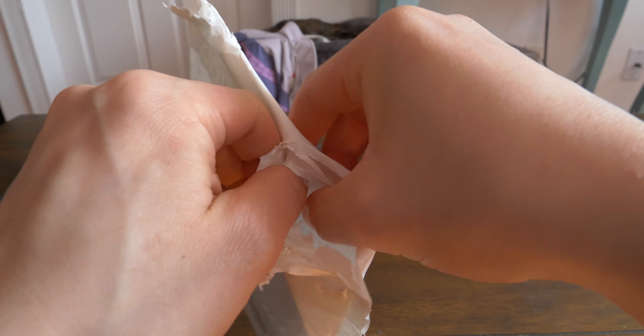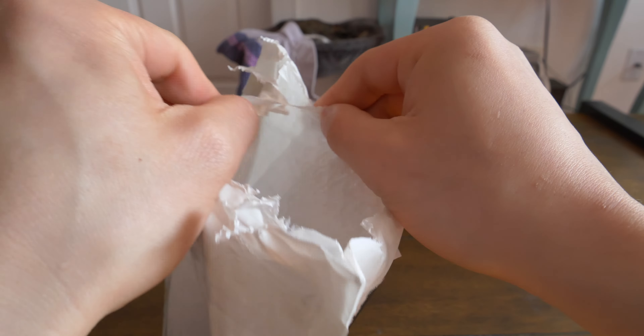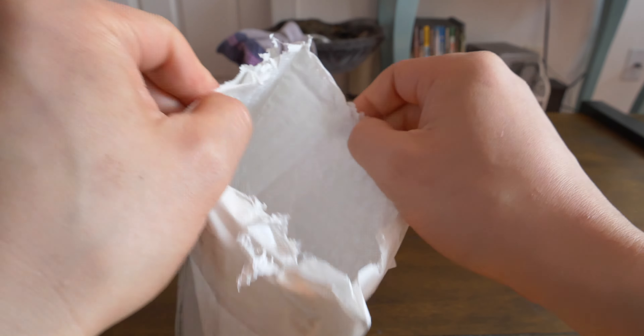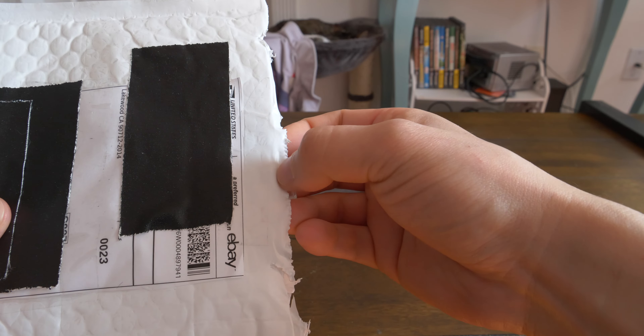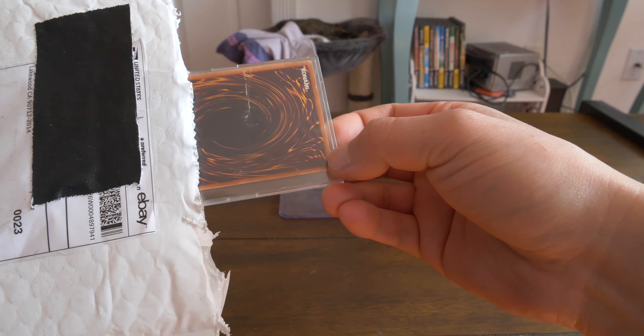Gotta finger the rest. Hope it's a Blue-Eyes. I feel it. It feels kind of slabbed. Oh, that's the front of the card. That's the back of the card. Never mind — it's not slabbed. It seems to be some type of plastic case.